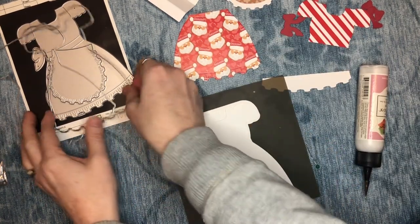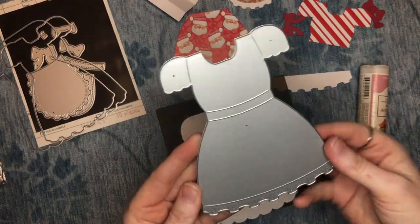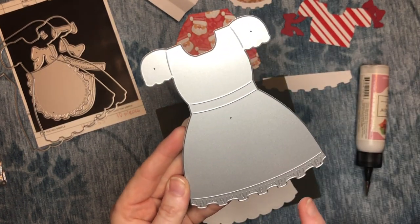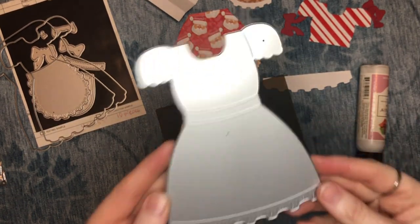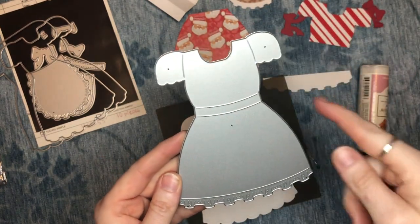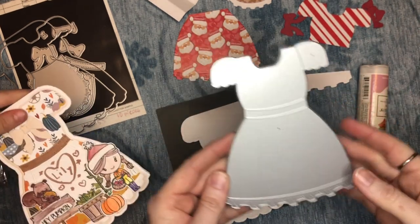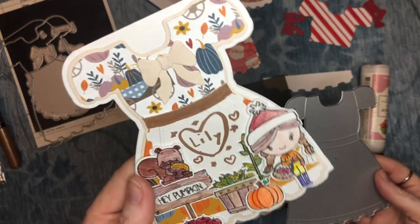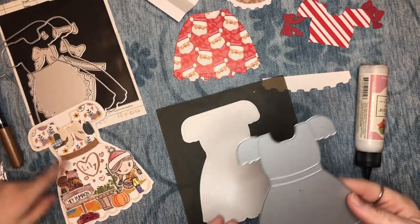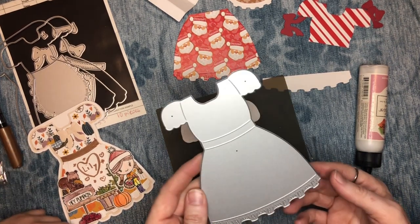Now we're going to work on the top dress layer. As you see, there are really cool embossed details here that we're going to utilize. There are a lot of ways you can modify this — you could cut it from a single pattern and use the embossed lines to create additional layers. Lily used her pen and decided to color in her belt — that's a great idea. You can barely see the pumpkin background, but it's still there and it's pretty.